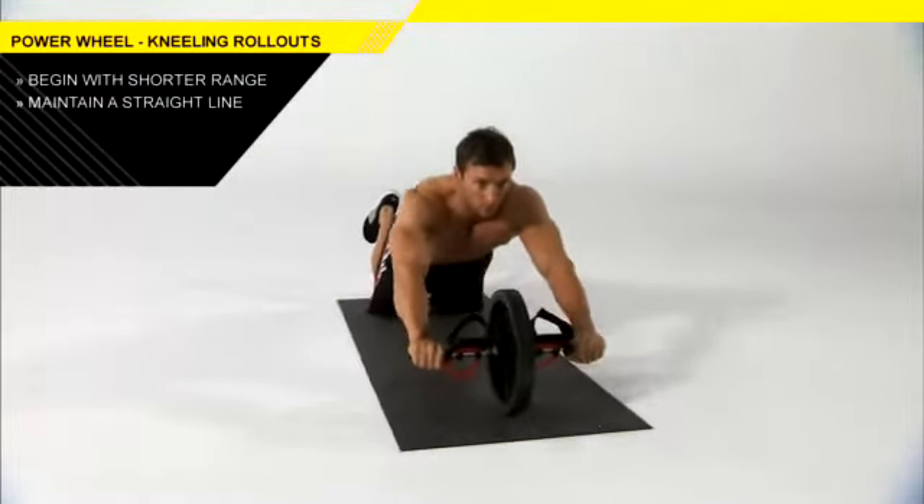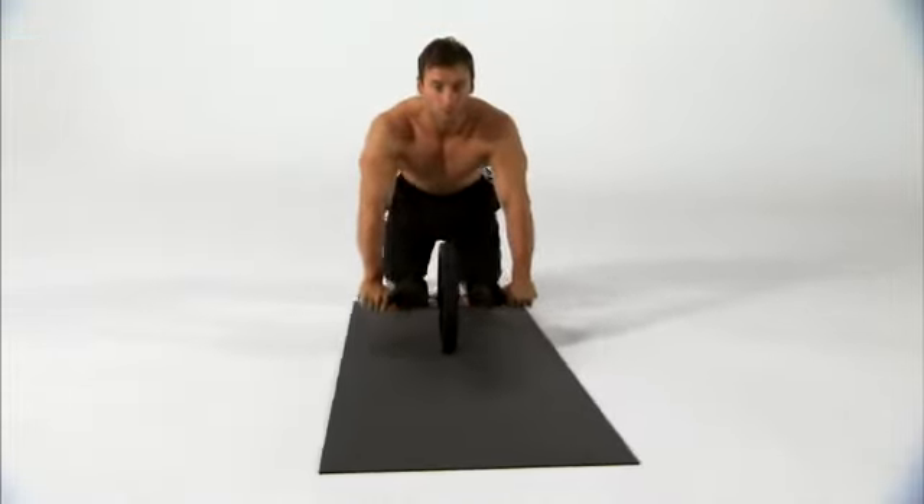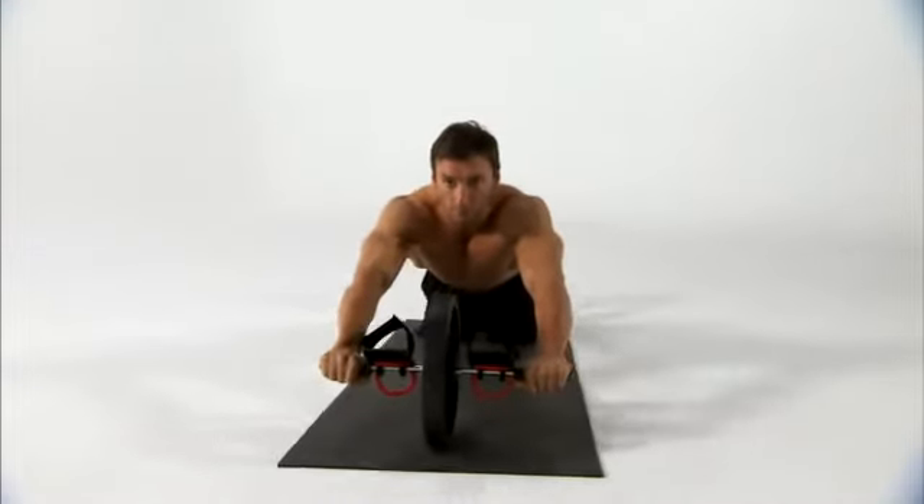Maintaining a straight line from your knees to your head, slowly roll the wheel out in front of you. Roll the wheel back to the starting position and continue for the remainder of the set.